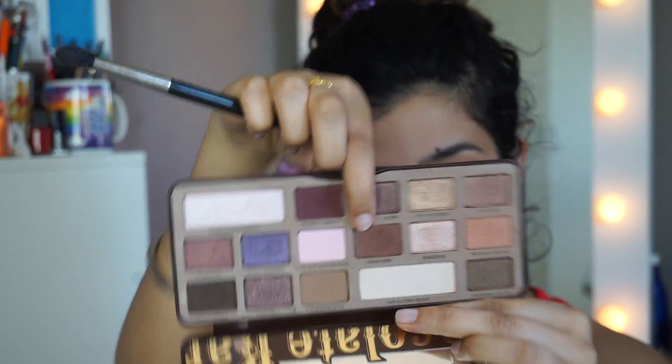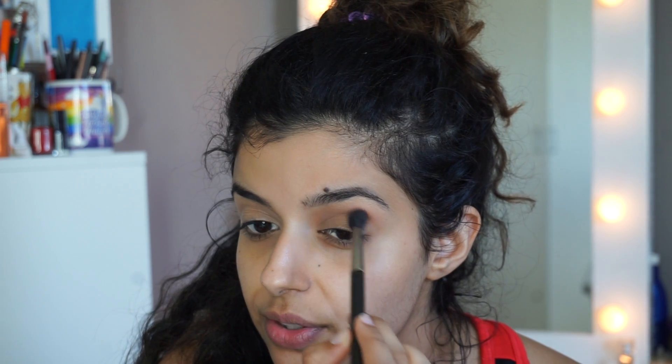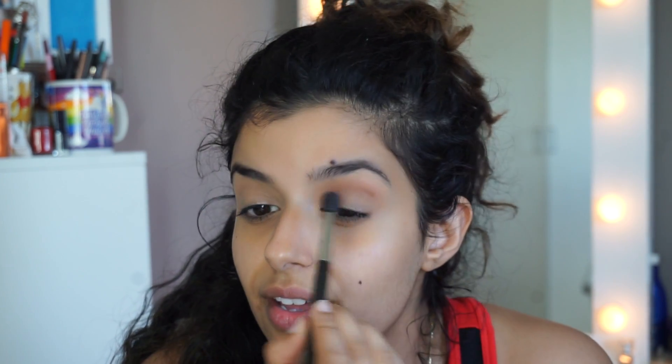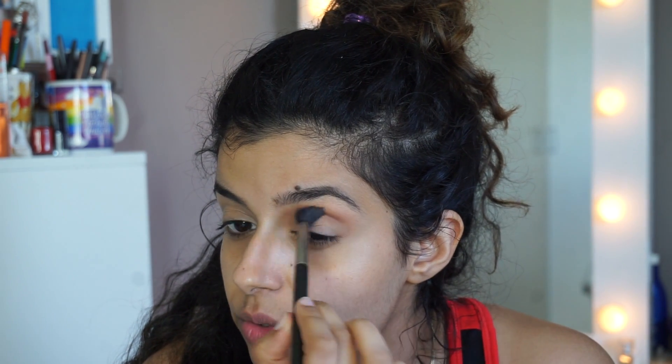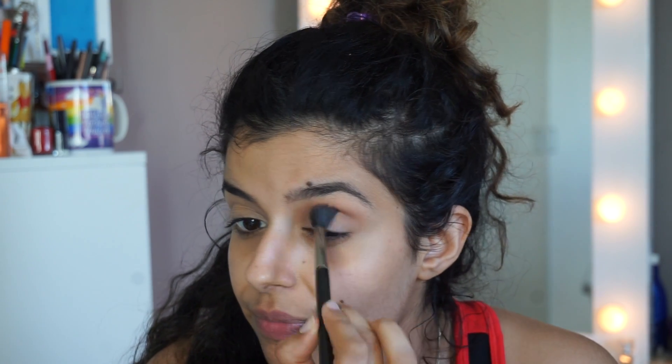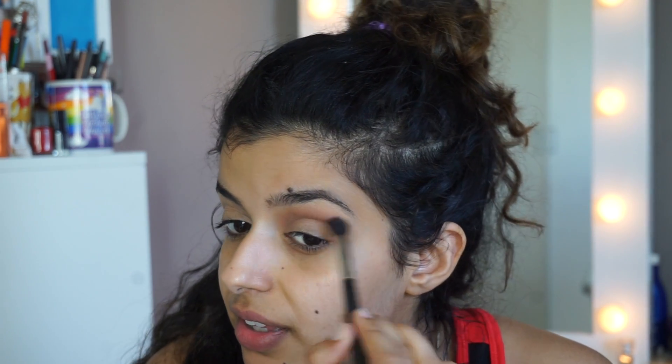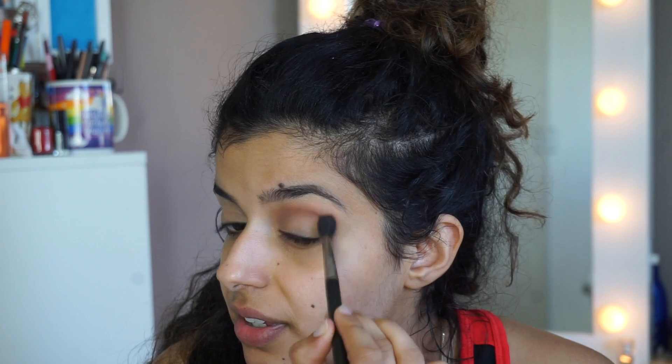Then I'm going to go into the shade Semi Sweet, which is a nice warm chocolate brown. On the same brush used for the transition shade, I'm going to start in the corner and do little swirly motions, but not as free-handed or as wide as the transition. I like to go into the corner recently. Then I'll take my blending brush and blend that out.